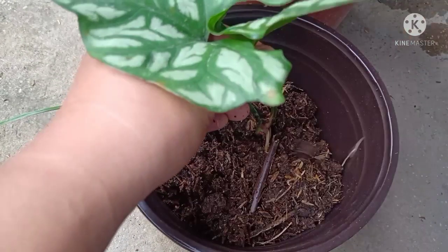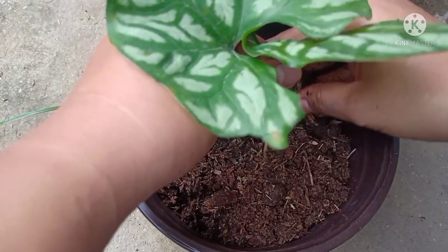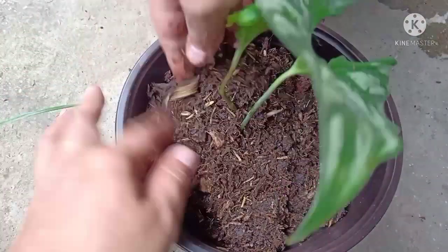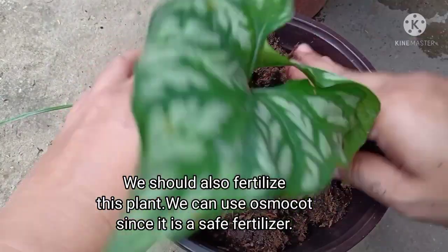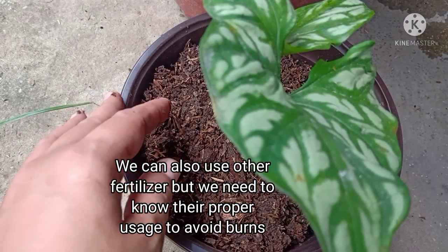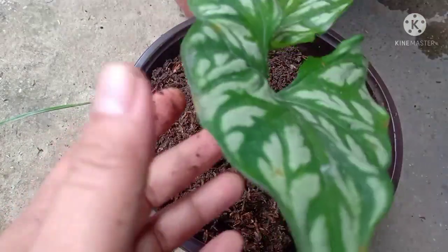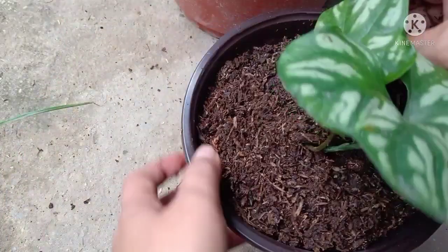Huwag natin kalimutan — dapat ilagay lang natin siya sa lugar na low ang temperature at hindi siya nadadiretso ng sunlight, kung ayaw nating masunog yung kanyang dahon. At magpo-fertilize din naman tayo. Pwede nating gamitin yung osmocote kasi safe yun. Pwede naman yung complete or urea pero kailangan ninyong alamin kung paano ito gamitin, kasi nakakasunog yun ng tanim kapag mali yung paraan ng paggamit.